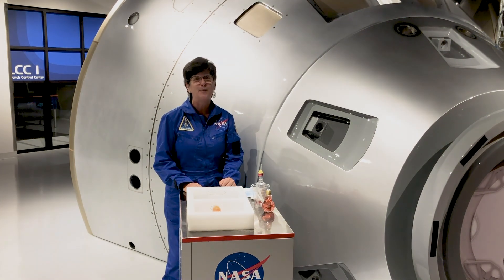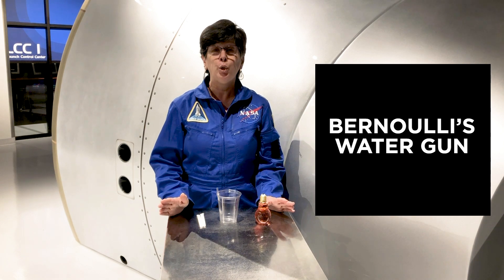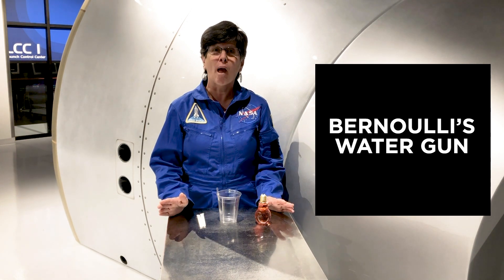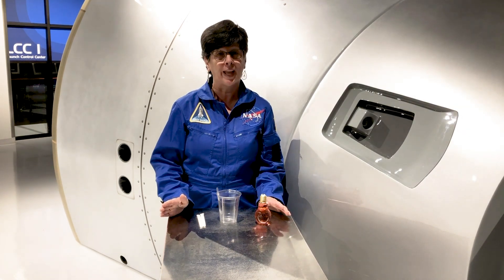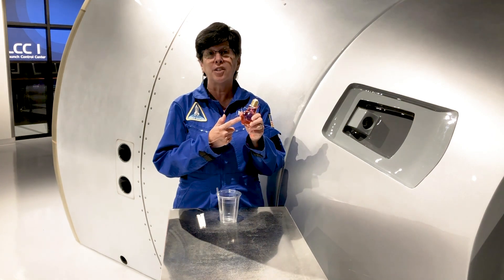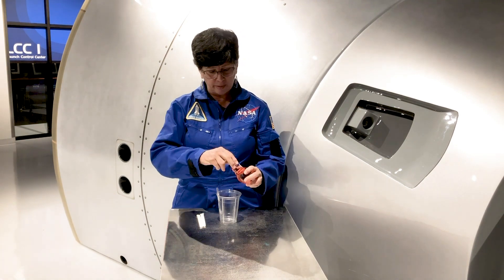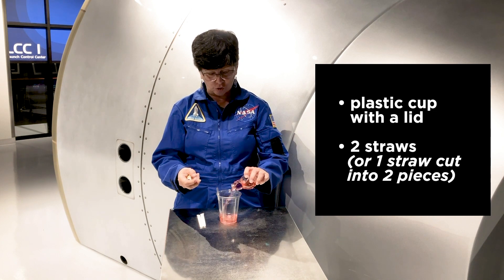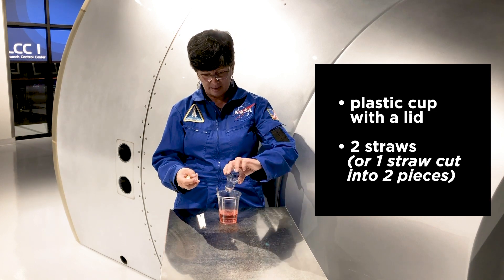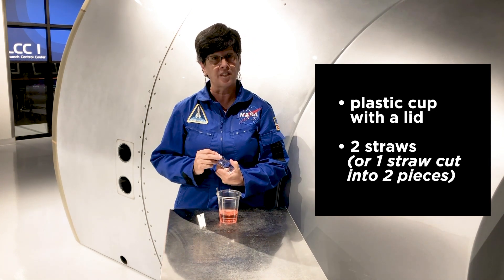Now I'm going to show you Bernoulli's Water Gun. Before I demonstrate, I have to let you know you should only do this with your parents' permission. And it's probably something that you'll want to do outside because people in the splash zone will get wet. I've added a little bit of food coloring to this water just so that you can see what happens a little bit better. All you really need is any kind of a cup that has a lid on it and a straw.